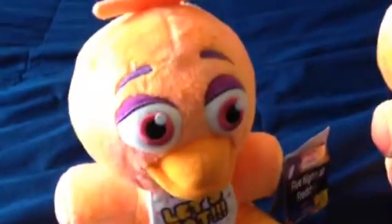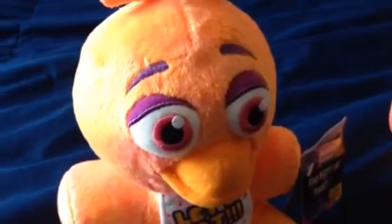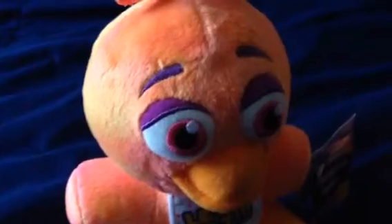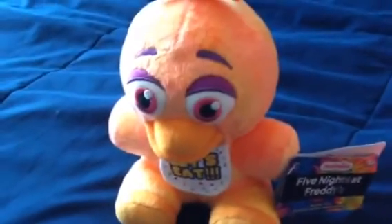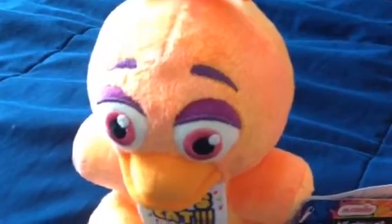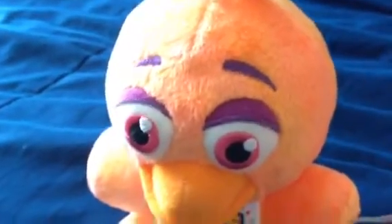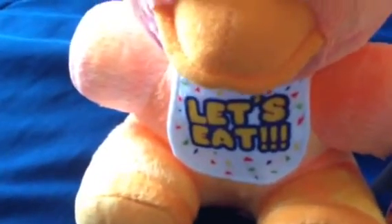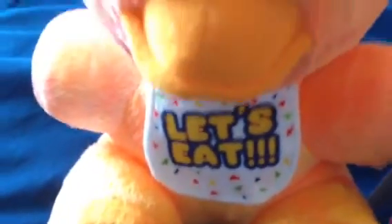So here's Chica, with nice colors of orange, pink, and yellow — very nice. They made a great job with this plushie. She's got purple eyelids and eyebrows, instead of black. That's really different. There's her bib, it says 'Let's Eat' on it. Very accurate, isn't it?